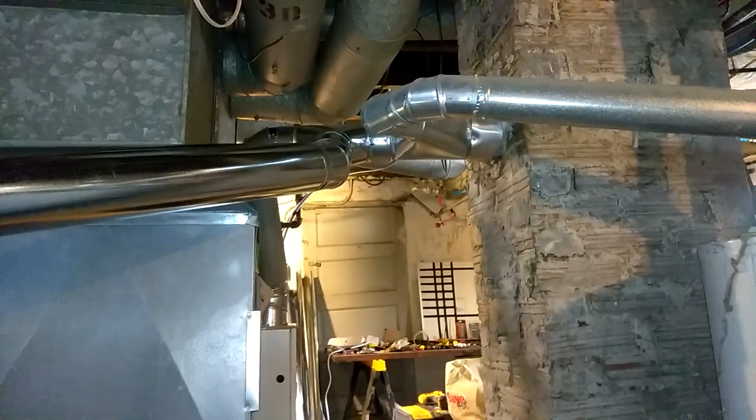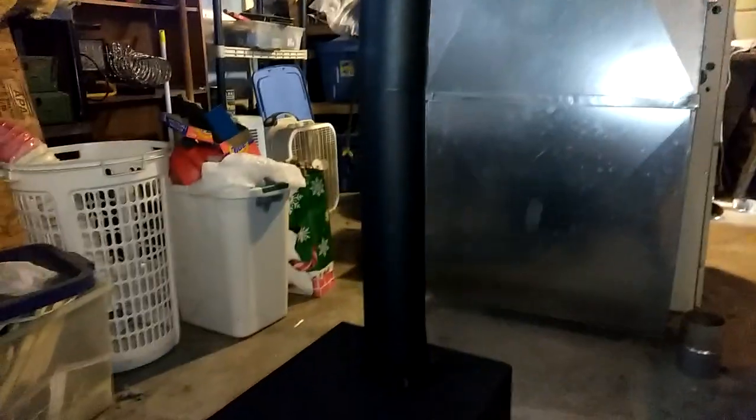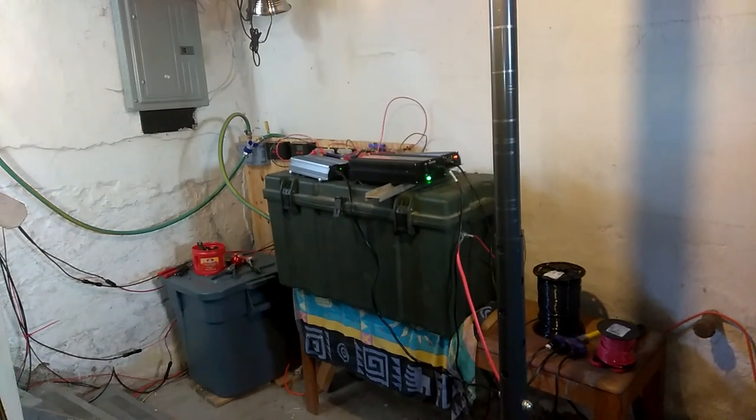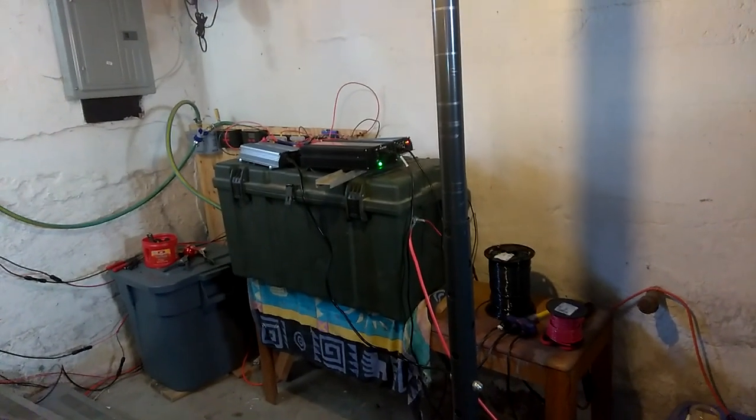It'll help if the power goes out. I also have a kerosene heater in a box that I need to get going — I'm procrastinating on that. All three inverters are just going off at the same time.